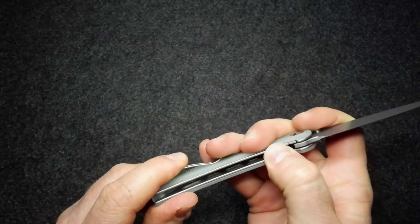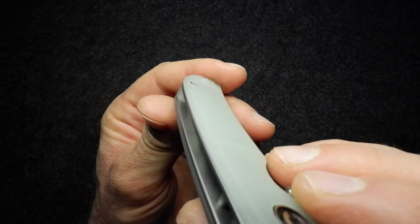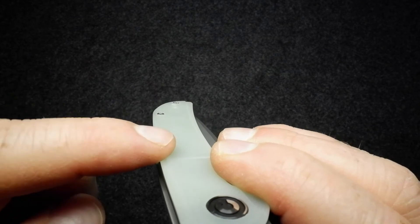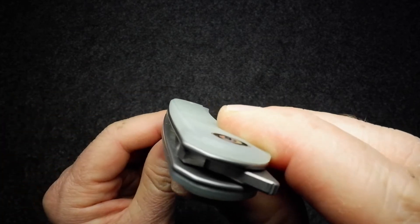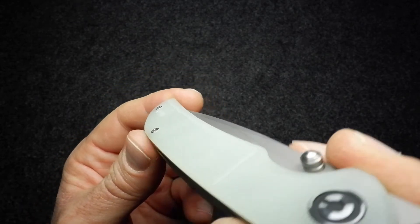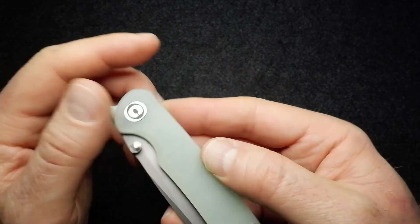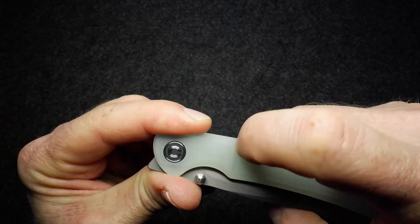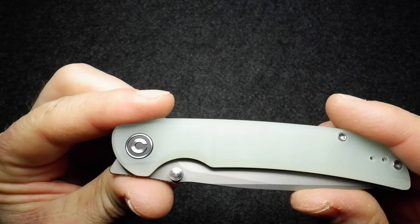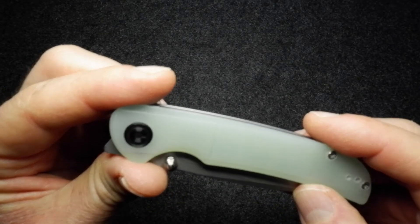There's a nice bit of shaping to the scales — a little bit of milling on the edge so the scale sort of steps down as it reaches the edge. That step is very tightly done on both sides. There's also a milled line in the textured scale that seems to be there more for aesthetics than any practical purpose, but again very, very tightly done.